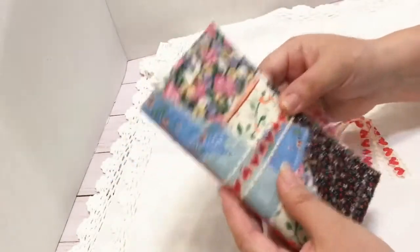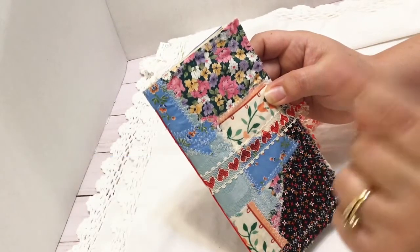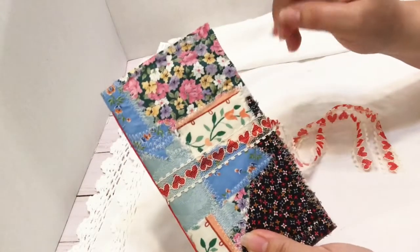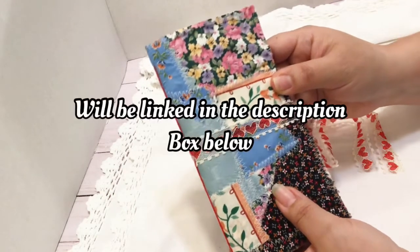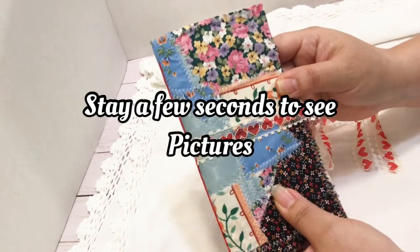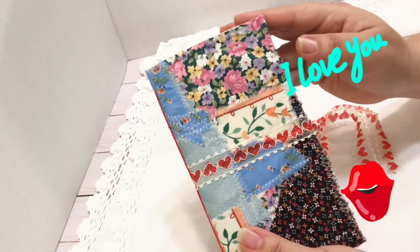Hope you guys like this video and this beautiful journal. Be sure to give me a thumbs up, hit the subscribe button, and press the notification bell — make sure you press 'all' so you get all my videos. I'll be putting this one in my Etsy shop around the same time I upload this video. Thank you so much to everyone who has supported me through purchases on my Etsy — love you so much, and I'll see you in the next one!